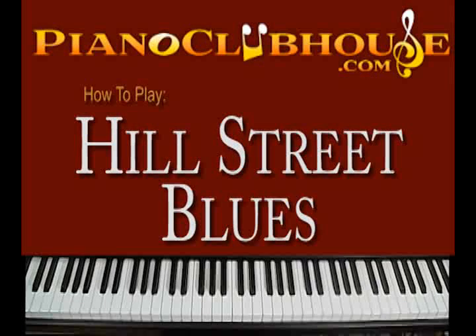Hello, I'm Rick Barclay and I'm with Piano Clubhouse. Today we're going to learn the theme from Hill Street Blues, a TV show that was popular during the 80s and early 90s. It had several successful seasons and this was written in 1981 by Mike Post, who did a lot of TV themes during that time period. So let's dive in.